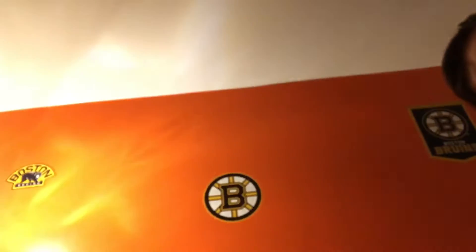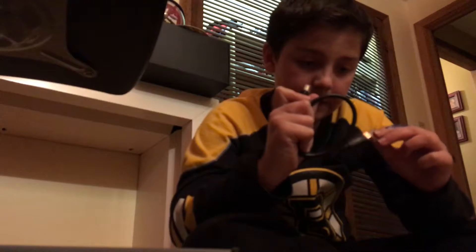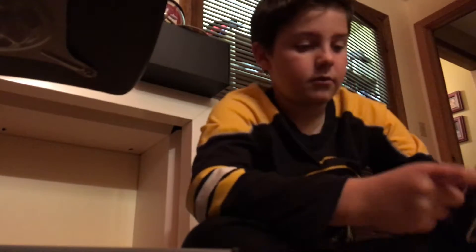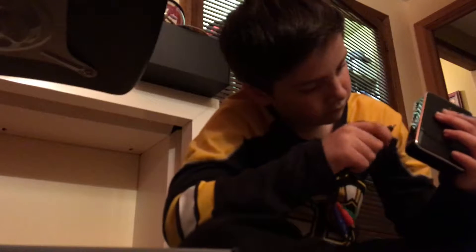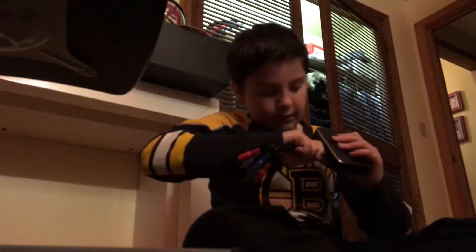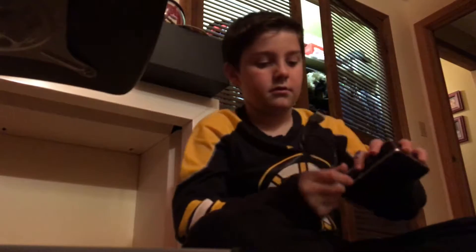Let's open this up. Here is the HDMI — everybody knows how to use an HDMI. Plug it in. The YPbPr was already out, so if you're recording with the YPbPr, you plug it in like that and plug in the YPbPr connectors. When you're recording with the HDMI, you plug it in here and record.